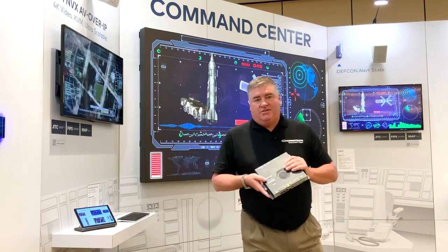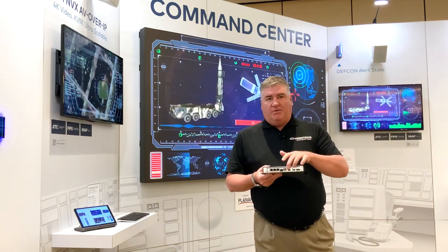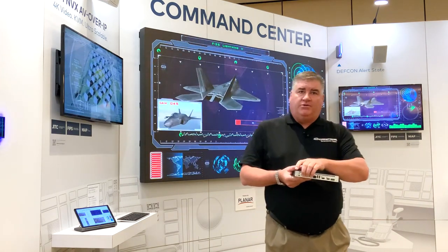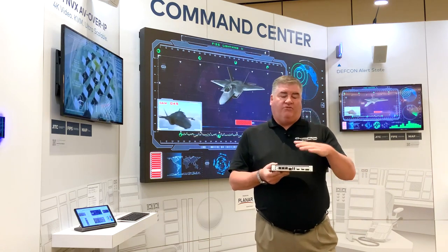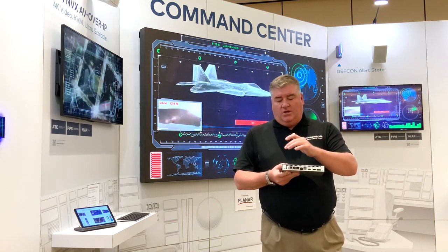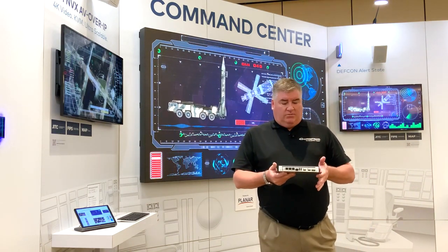What I'd like to show you now is the new 360 series NVX box with HDMI in and out for local monitor and ingest into the system. It has three copper Ethernet connections and one fiber SFP+ that allows you to fiber optically isolate within your command center if you choose to. Full audio can be powered either via POE+ or via local power if you have local power available.